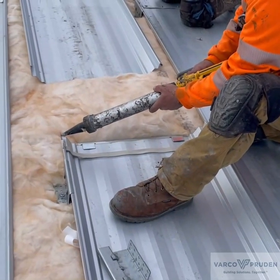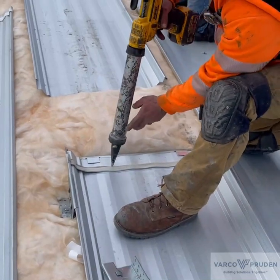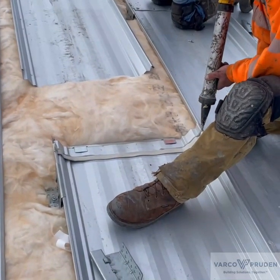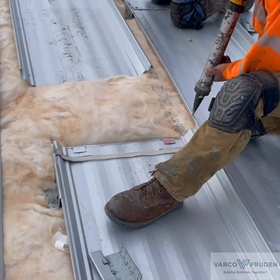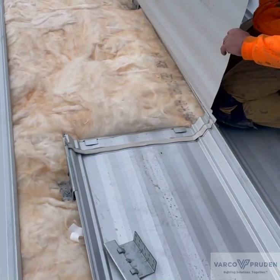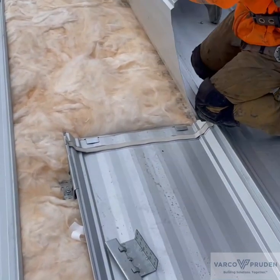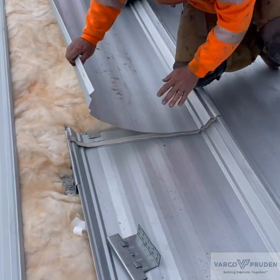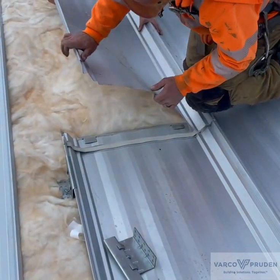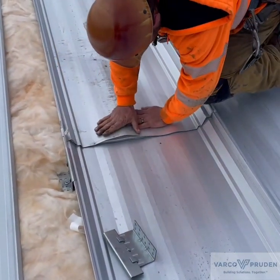The tube sealant is installed just prior to locking the panel in place. Once the panel is locked, lifting up on the middle of the panel makes the leading edge easier to tuck in place.